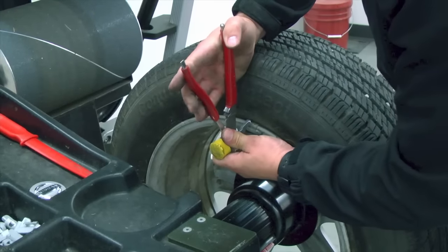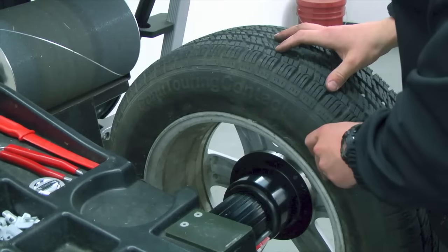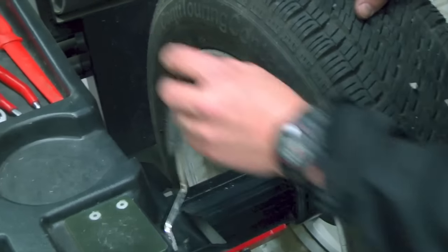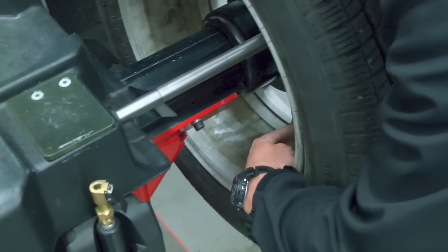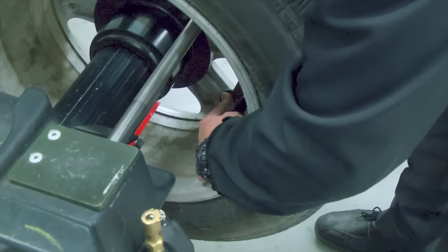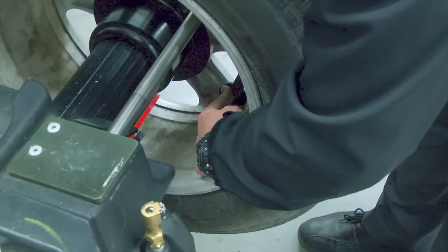Let's remove the previous weight before we start. The outside position was selected — now let's select the inside. Grabbing the arm and sliding it into position, and setting it where I wish to push the weight. I press the pedal, and the weight selection has been made.